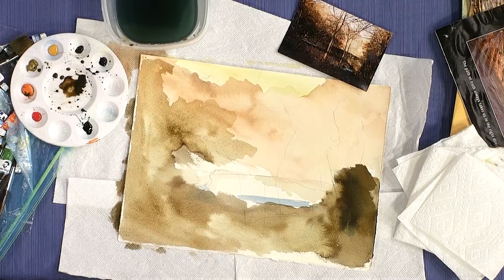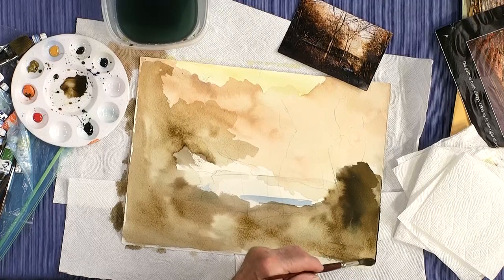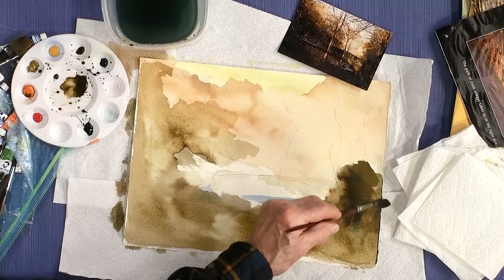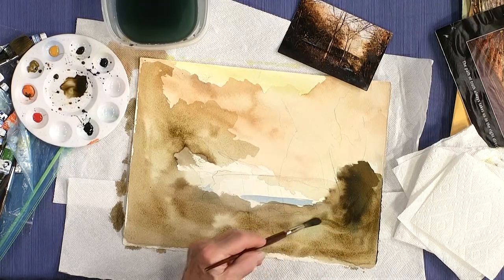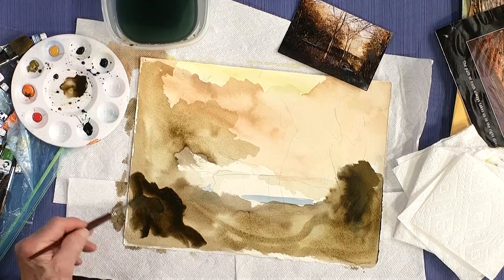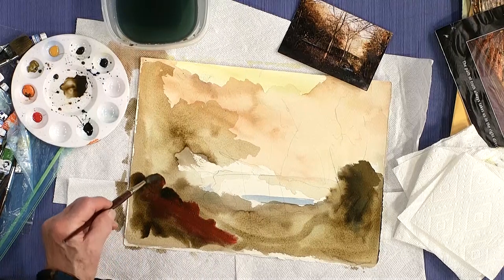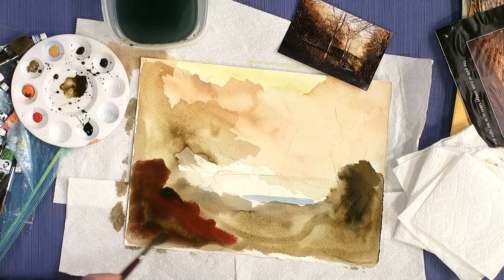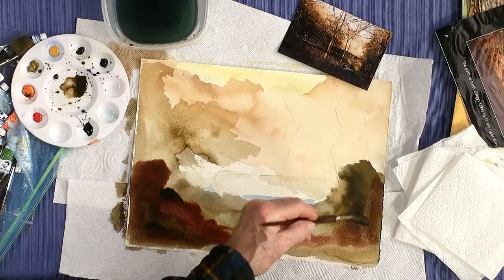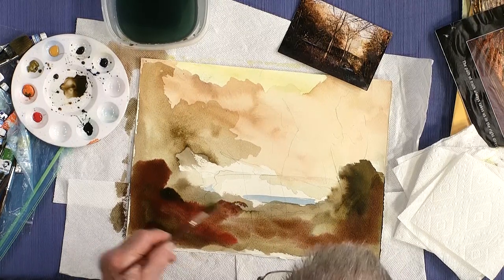A lot of times I'll leave it lighter than the photograph because realistically it's not that dark — that's the way the camera picks it up when you take a photograph. It's really dark in this corner. Now sometimes you can take a little bit of red and add that into the brown — kind of mix it on the surface, just add a little oomph to it. Put some of that red over into here too, on this side. When you repeat a color it shows that it wasn't an accident.